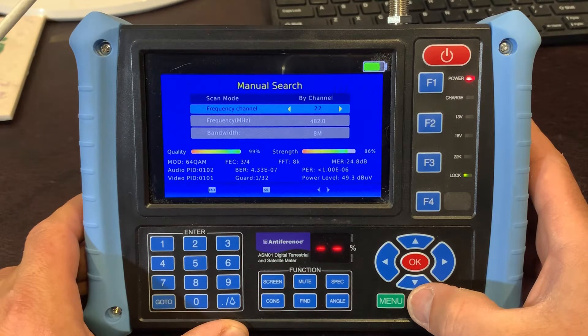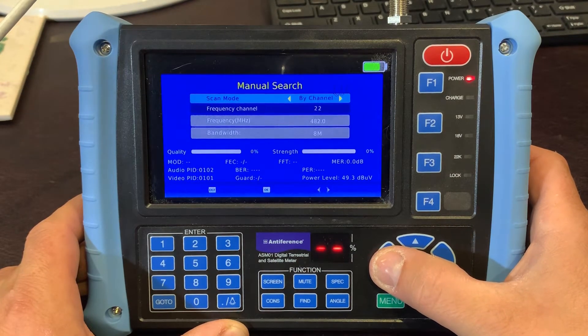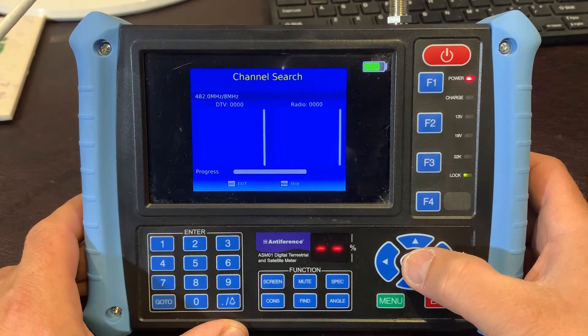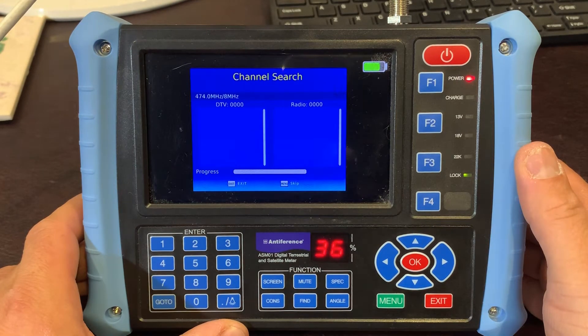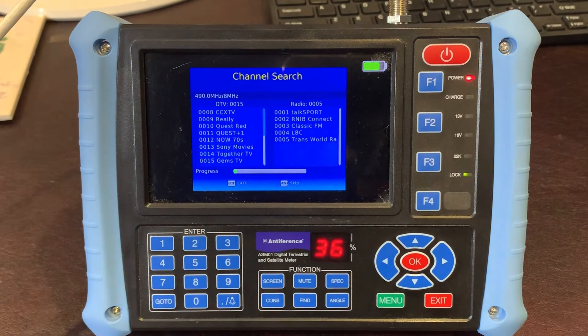You need to know where to find them by frequency or by channel number. As you can see, you can select by frequency if you wanted to. Once that's in place and if you want to do a channel scan just to make sure the channels are coming in, you can exit from that menu, select auto search, and now it's going to start scanning right the way across the UHF band for any transmissions. Hopefully, once we hit channel 22 which is 482 megahertz — there we go, there's some channels.